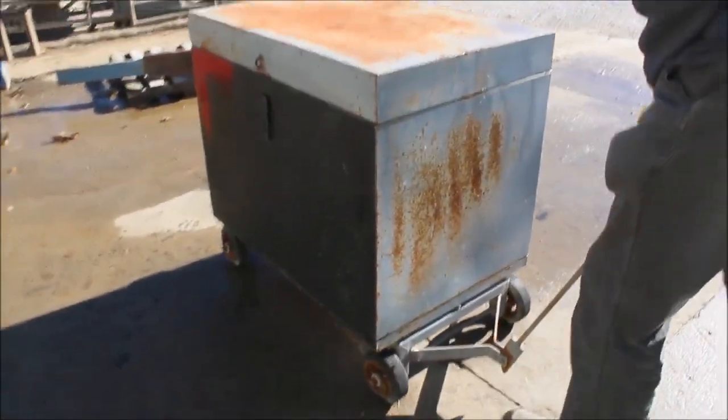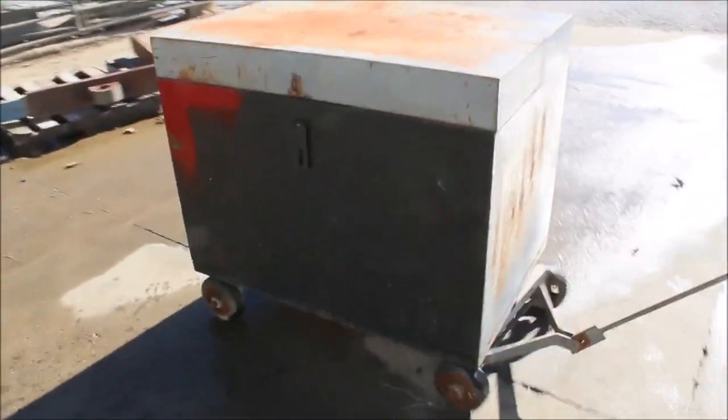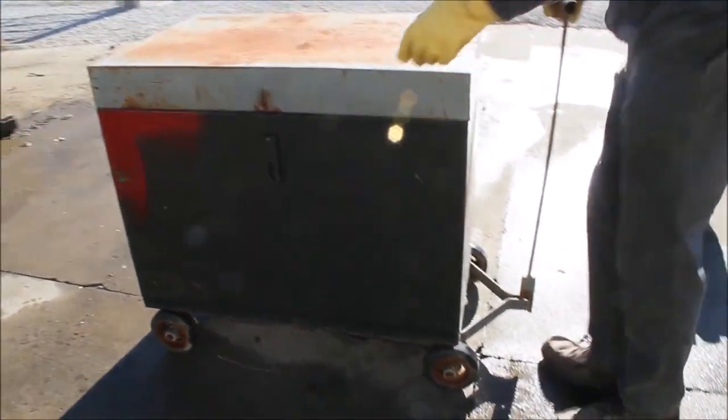Here we've got a pull-behind toolbox. Look at that — you can pull that thing all over anywhere you want. It's got a nice lid on it, and it's got two trays here that you can change around.